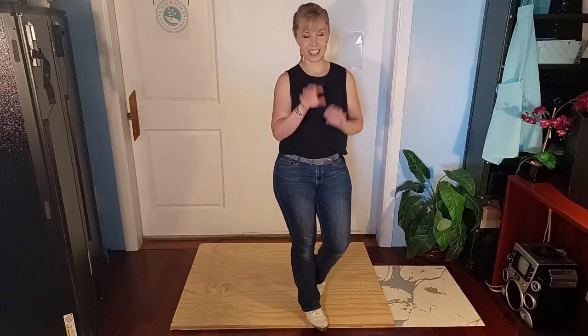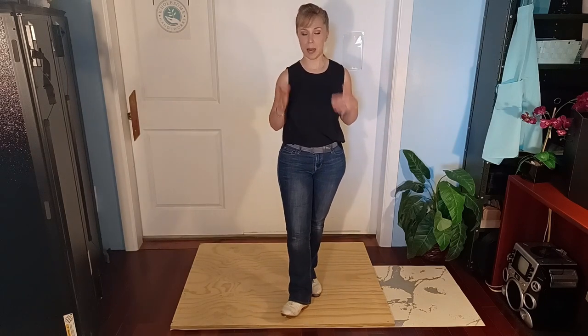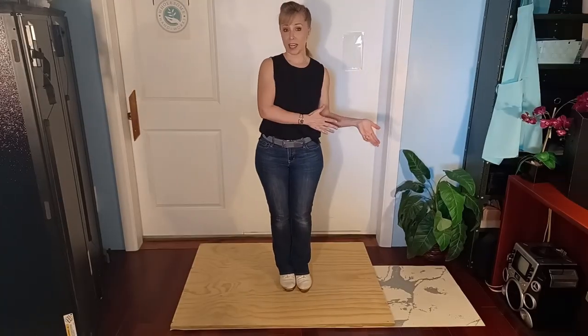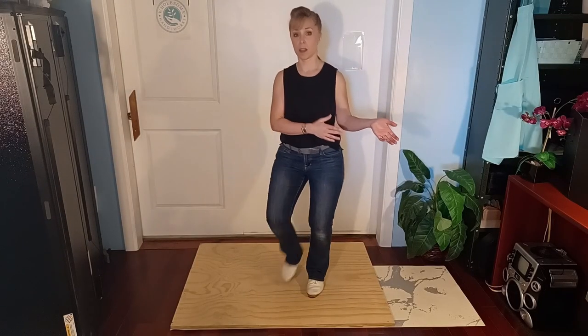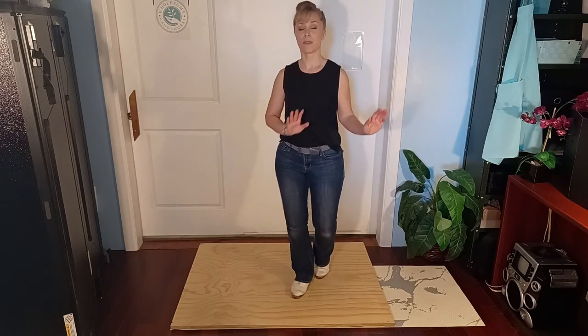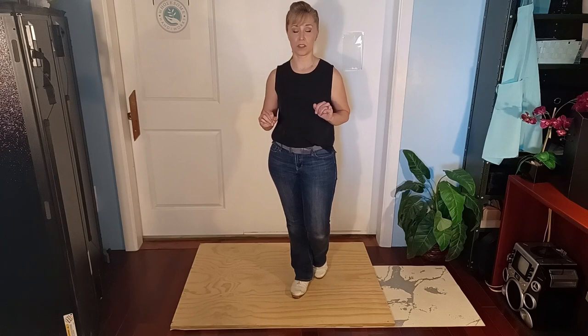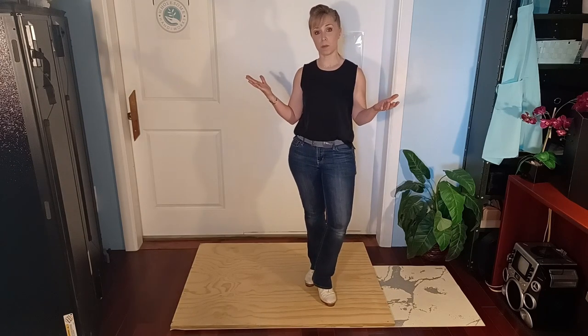Now we're going to talk about one of my favorite clogging dwarfs: Bucky. There is actually a whole other sub-style of clogging called buck dancing. It is a little different — I won't get into it a whole lot right now — but there are little subtleties, little pitter-patters that happen in buck dancing that we can bring over to the clogging world. A buck basic will typically impart some fun little heel sounds.